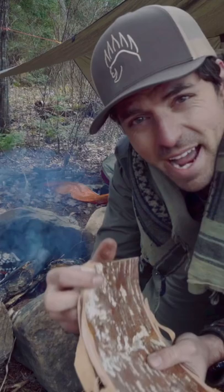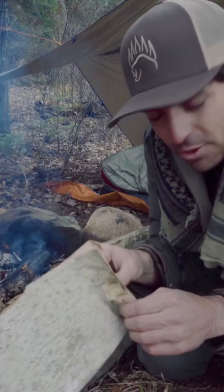What I'm going to do here is take this birch bark and make a container out of it. If you try to bend it, it'll snap, but once you heat it up it bends readily.